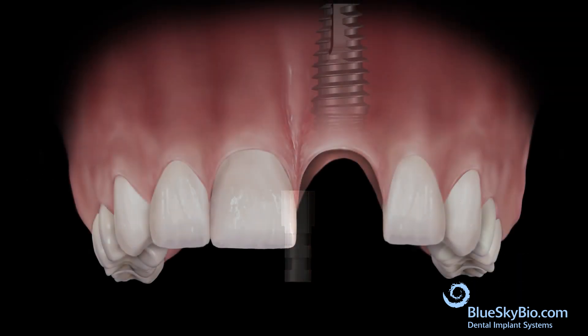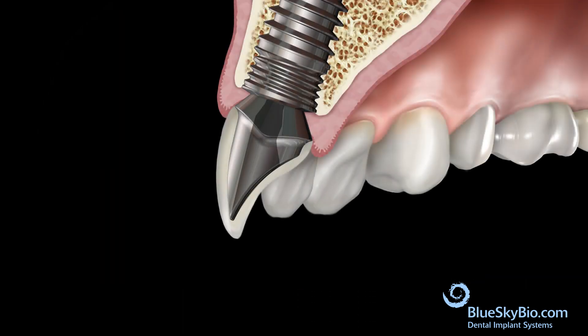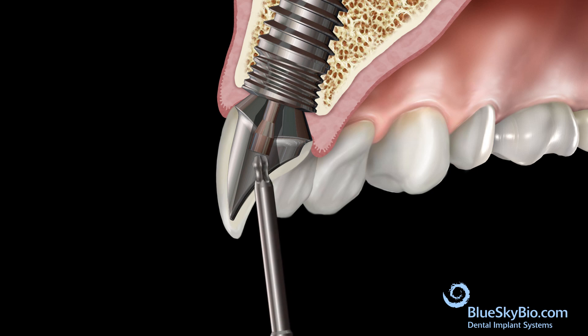Remove the restoration from the analog and place the restoration in the mouth. Tighten the fixation screw with an angled driver. The screw should be torqued to 30 newton centimeters.